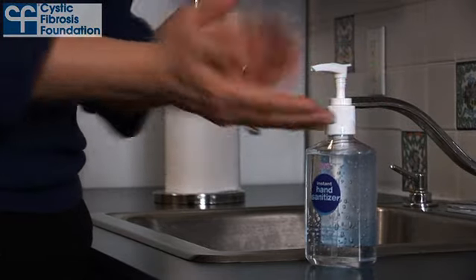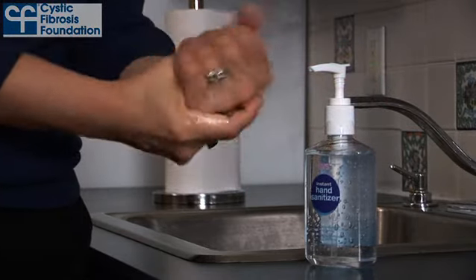First, clean your hands with alcohol-based hand gel or soap and water before handling your nebulizer.